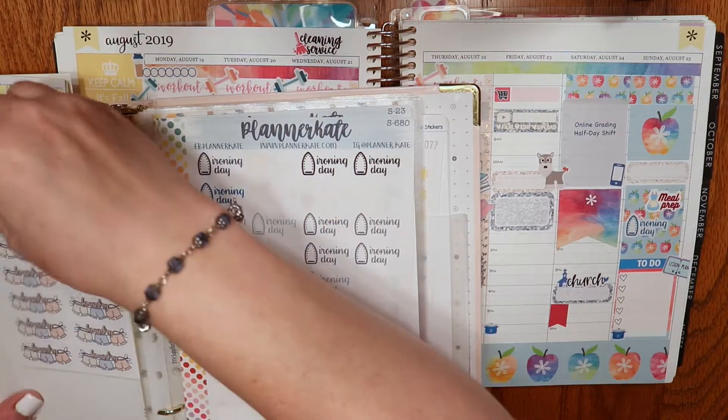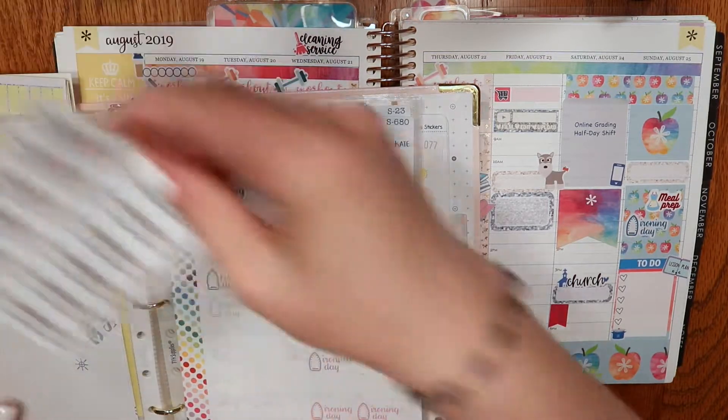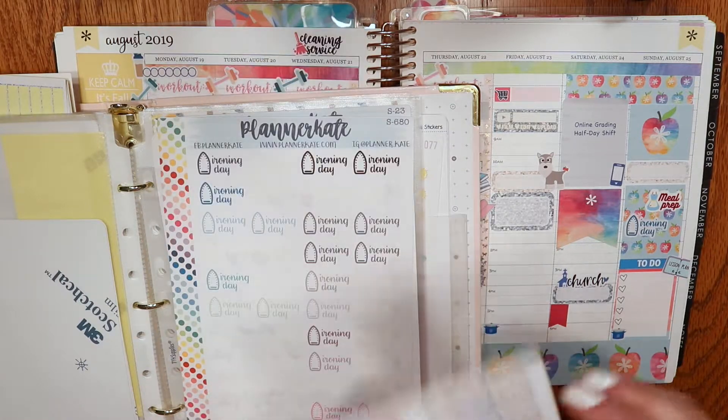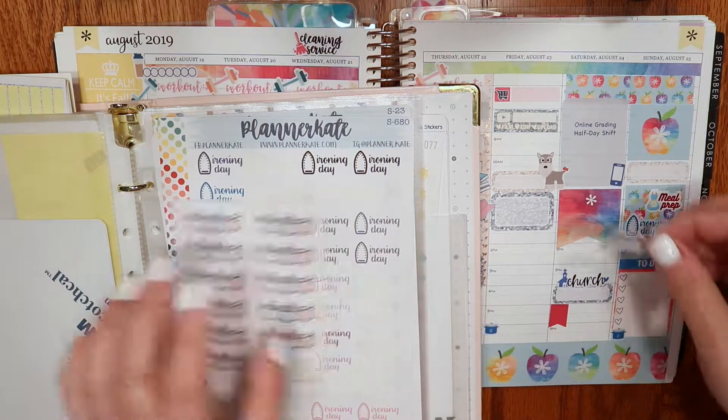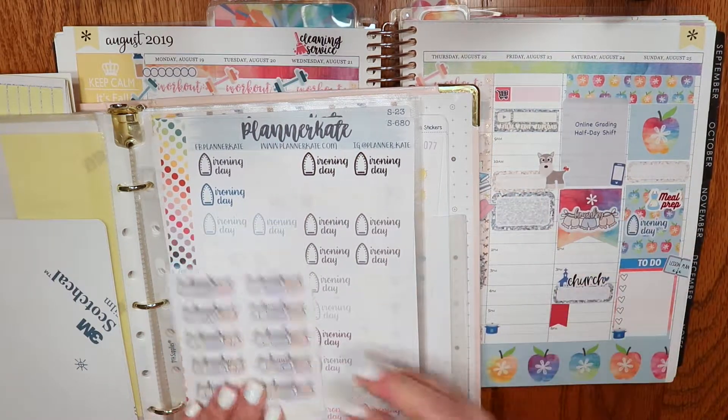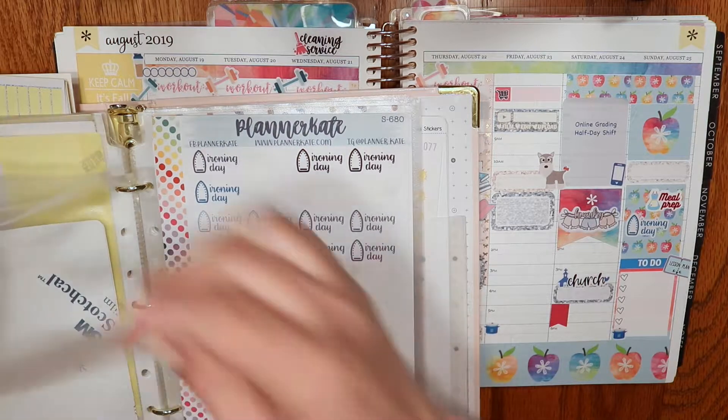I need a laundry sticker — I was like, did I use all my little Miss Paperie stickers? I didn't think so. My little flag is not having a nice time, it keeps popping up, so Elmer's glue stick to the rescue.